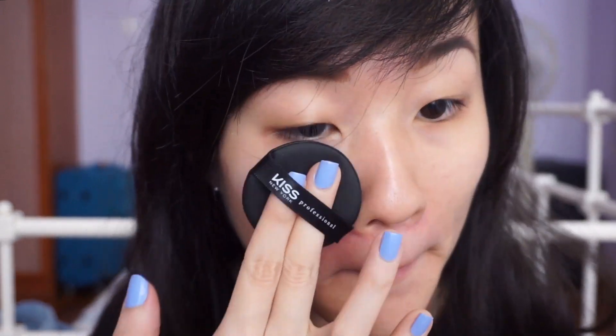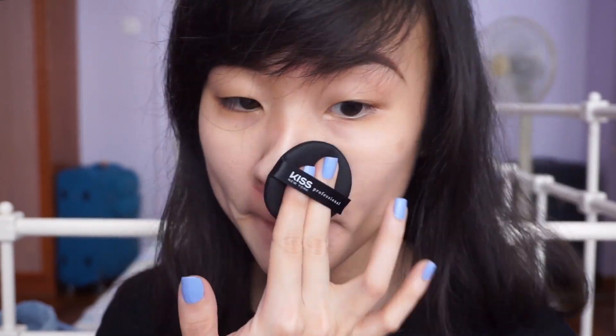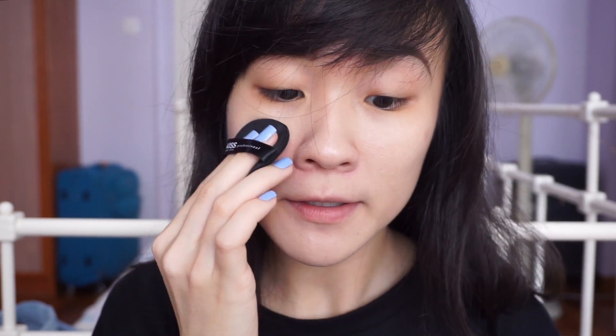The instructions say to just pat the foundation into your skin using the sponge. I think this might be a shade too light for my skin, but it isn't that bad. I don't think this sponge is great for getting into small areas like around your nose or the corners of your eyes, but it's definitely useful if you're planning to bring it out for touch-ups throughout the day.